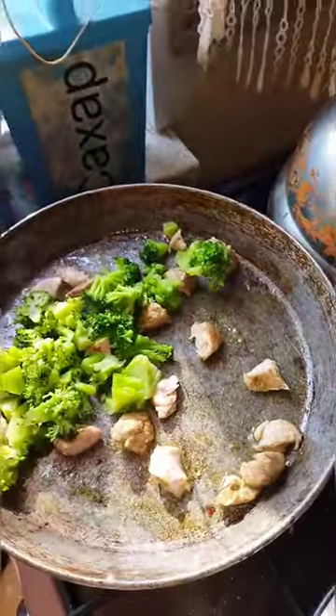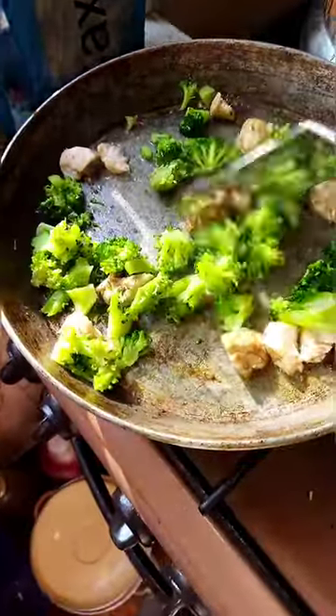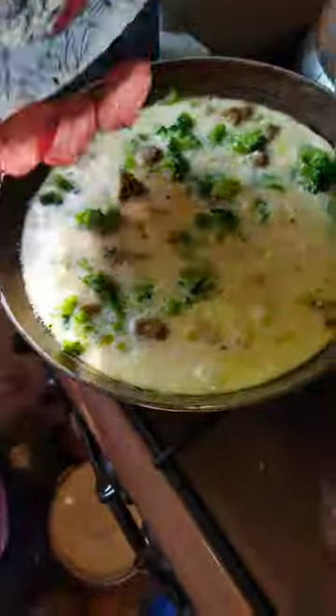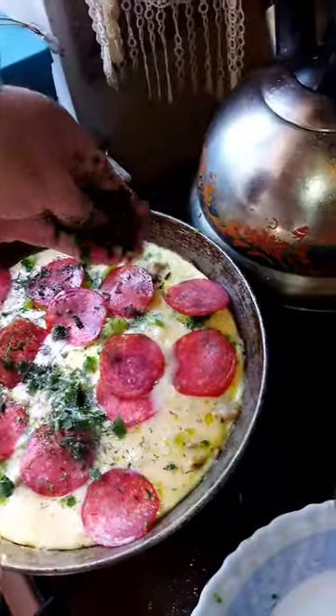Add broccoli into the pan. Mix it. Pinch of salt. Scramble eggs. Add salami on top. Add greens on top.